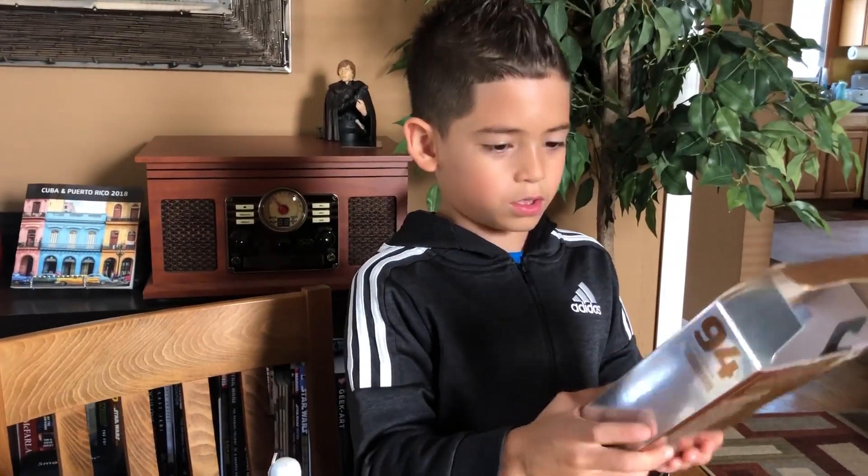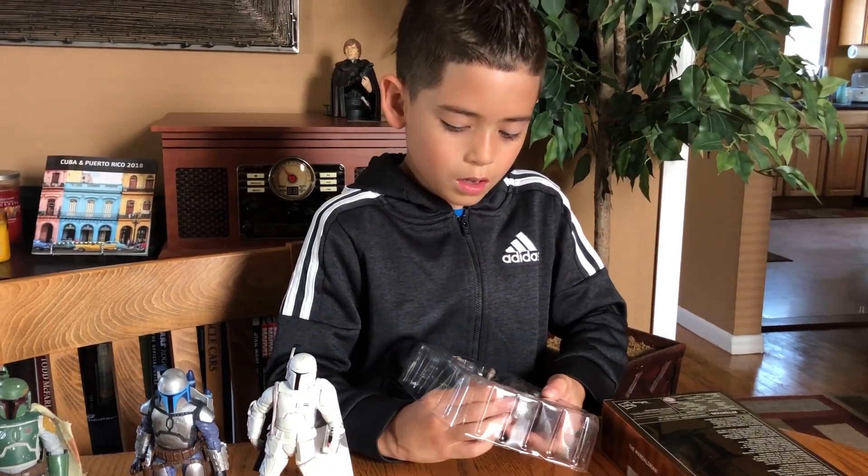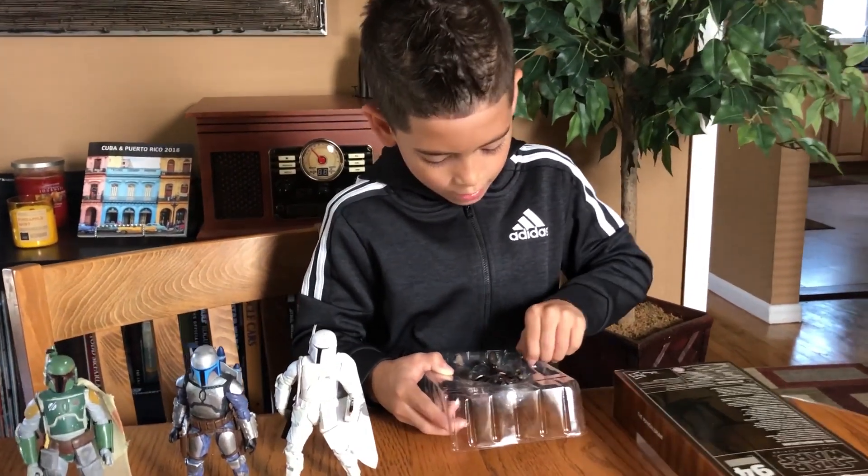As you know, it's a Target exclusive. I want to watch the show because it looks really good and I want to see it.